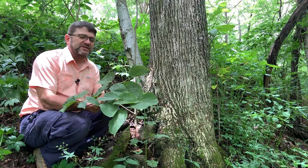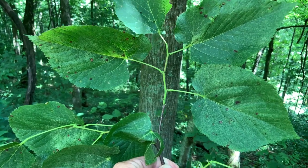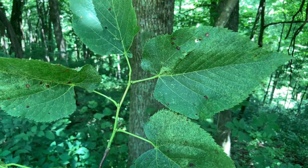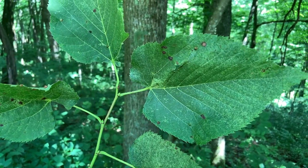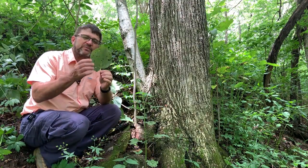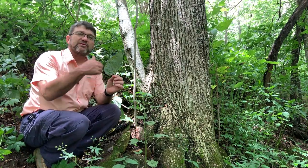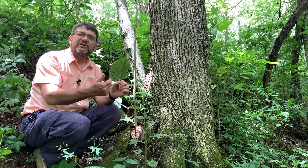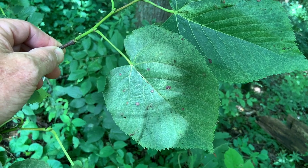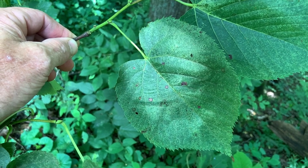Basswood is a species that has alternate leaf arrangement. You'll see these leaves, which are growing on this zigzag twig, tend to alternate sides — that's a great ID characteristic. They're fairly large leaves; they can be about five to six inches in length. They're somewhat heart-shaped, but they have an unequal or asymmetrical base. They have fairly sharp teeth around the perimeter of the leaf. The leaf veins are kind of palmate, so all the veins on the leaf join together right at the base where it intersects with the petiole.